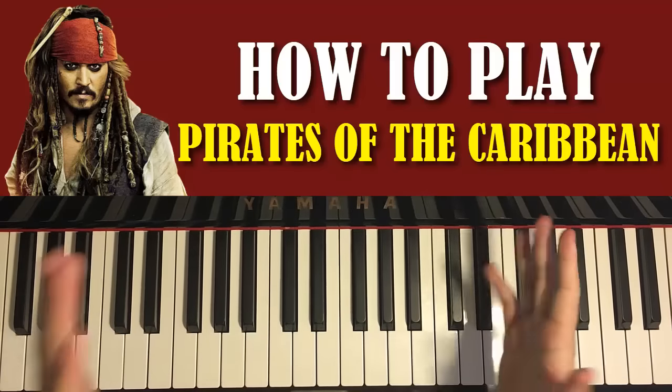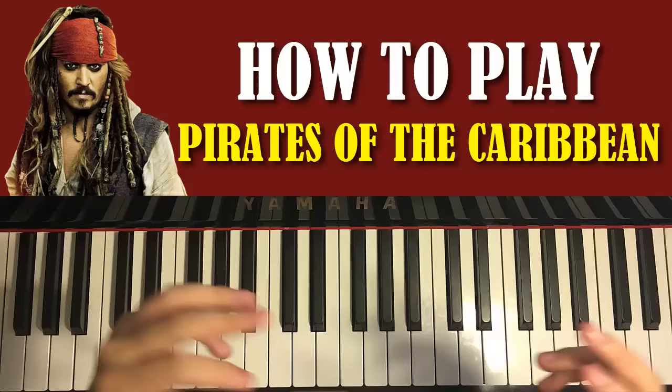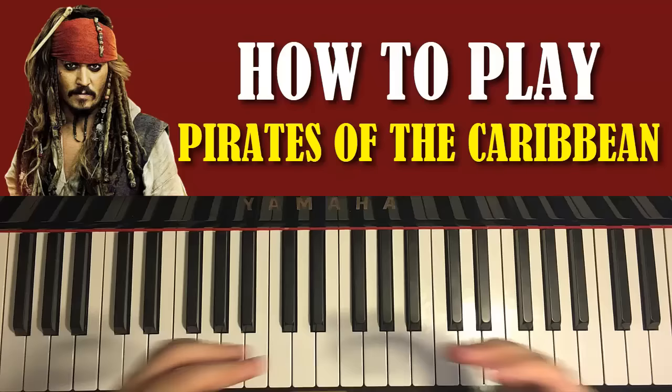Hello guys, this is Amos Stole Music and in today's lesson I'm going to teach you how to play the Pirates of the Caribbean theme. Normally I don't do this, but in this lesson I'll pretty much be teaching the entire theme with all the motifs. There are six sections to this — it's a longer tutorial than usual — but every single section is very catchy, so might as well teach you all the sections. Let's check it out.